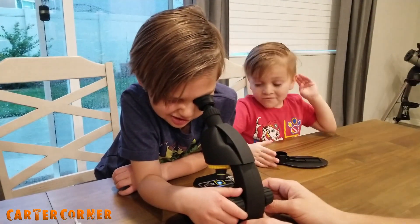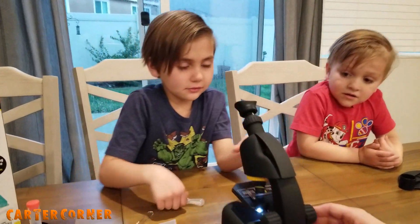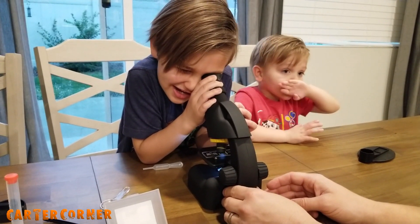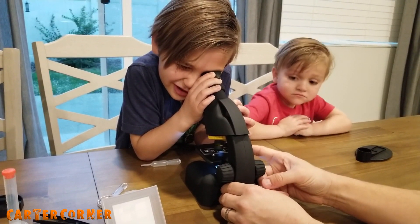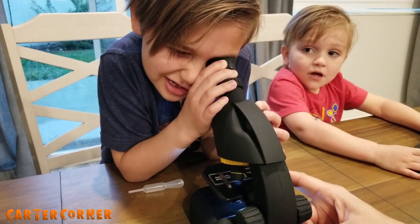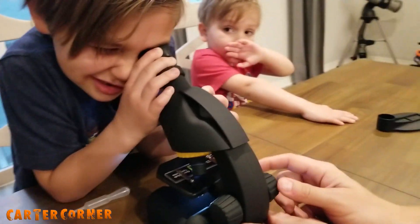Do you see anything? Just light. Do you see the onion? A little bit. Now look. You see it now? Here, let's go a little more zoomed in. I see a bunch of detail. What does it look like? Kind of like a forest. Now we're going to turn it to ten times magnification. That was four times. You might have to adjust it a little bit more. You see a pattern now?